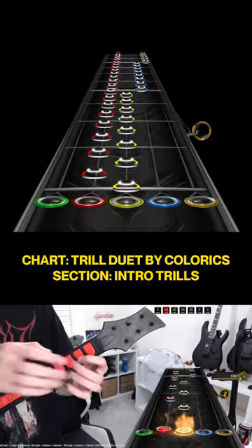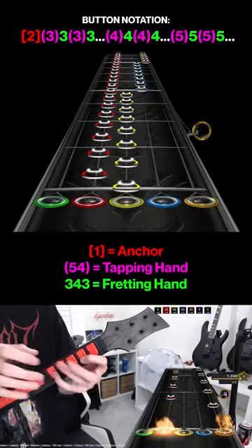How to hit trills on Clone Hero. Let's check out the intro trills section. Here is essentially what you'll be doing here.